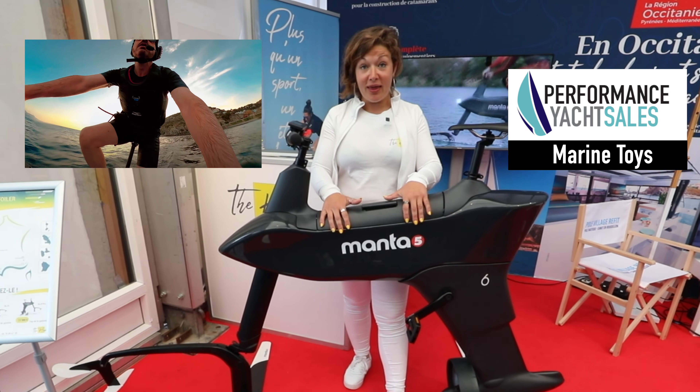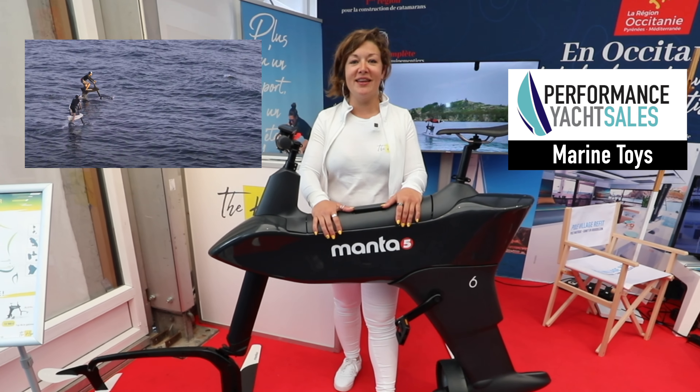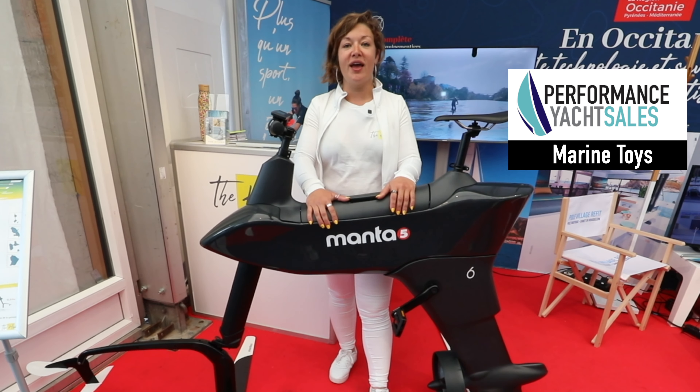So if you want to try this bike, this product, or if you want to buy it, you can see it on our website which is www.thehydro.fr